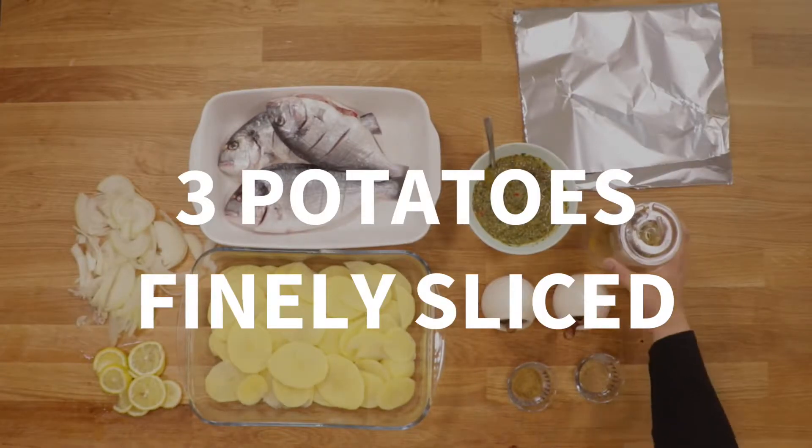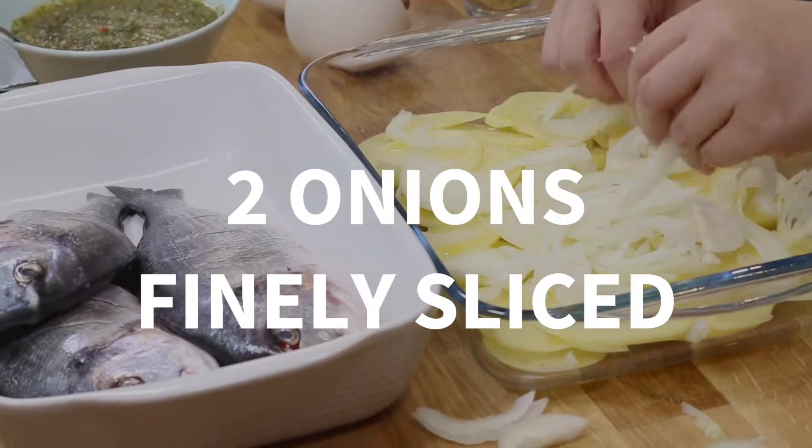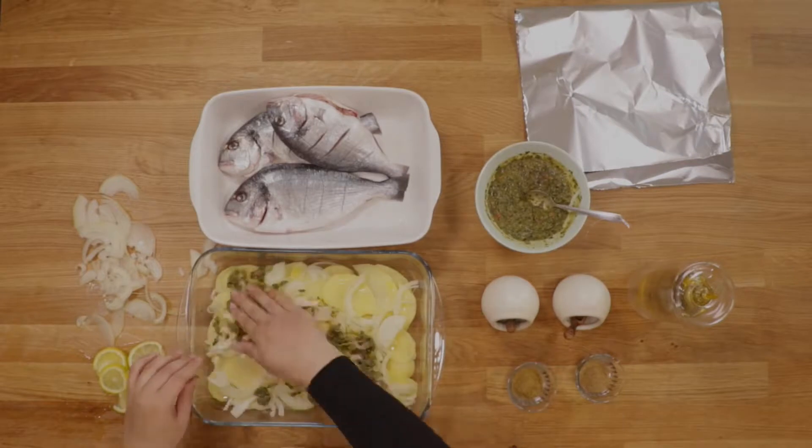I used sea bream because that was what was fresh at my fishmonger on the day, but any fresh white fish will work. Make sure you have your fishmonger clean, gut, and slit the fish for you — it makes your job ten times easier.